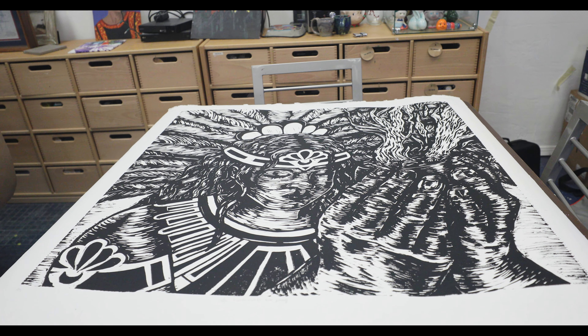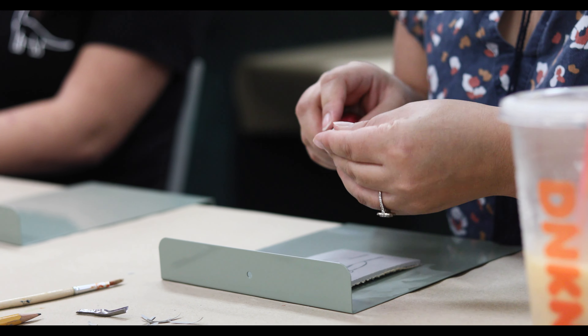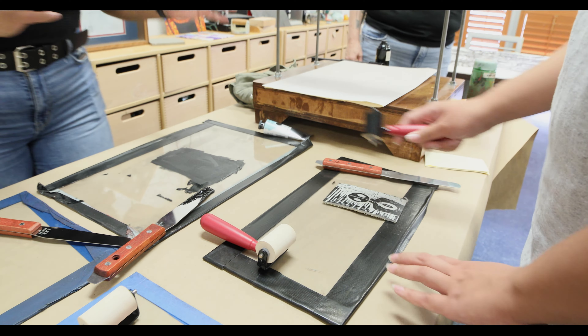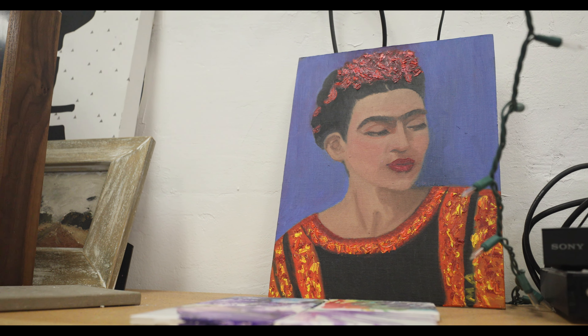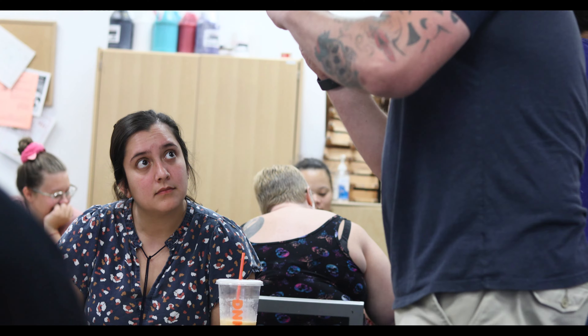Relief printmaking starts with an artist's design on a smooth piece of solid material. Then the areas that are not intended to be printed are cut away, leaving a raised surface that's ready for the print press. Guests were treated to all the tools needed for the hands-on, informal art workshop. Gonzalez also shared a bit of history on relief printing.